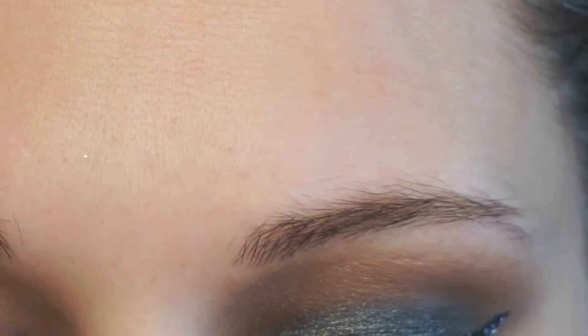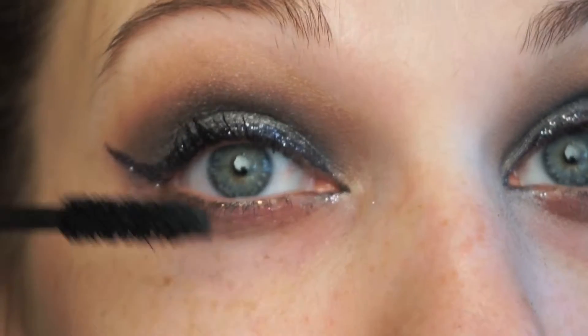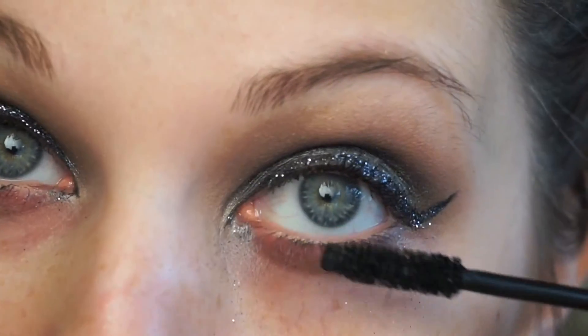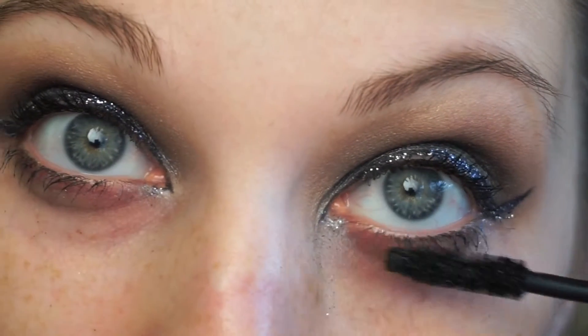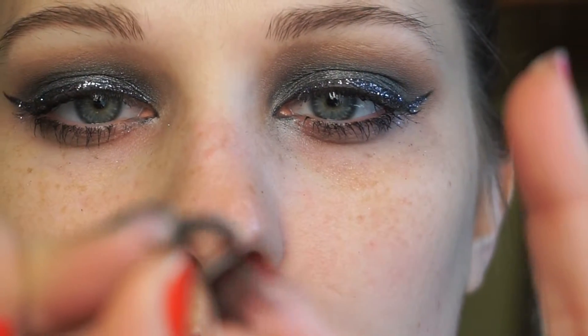Now I'm just going to apply some mascara and some false lashes. I don't have a preference for any mascara — I always wear false eyelashes so I'm not looking for them to be thick or anything, just something that will give the eyelashes something to kind of stick to.